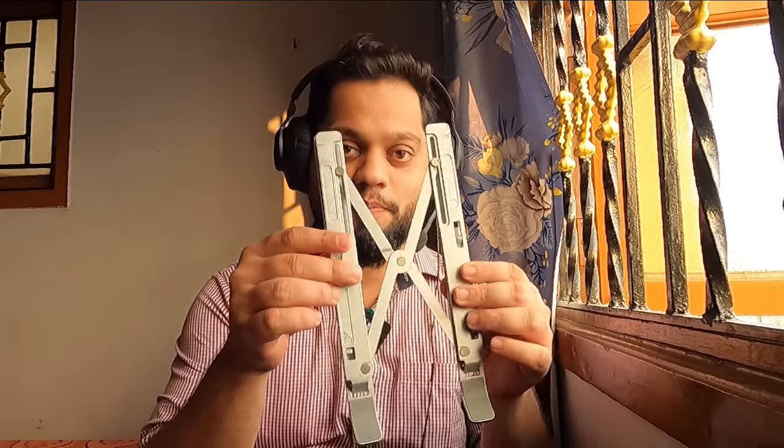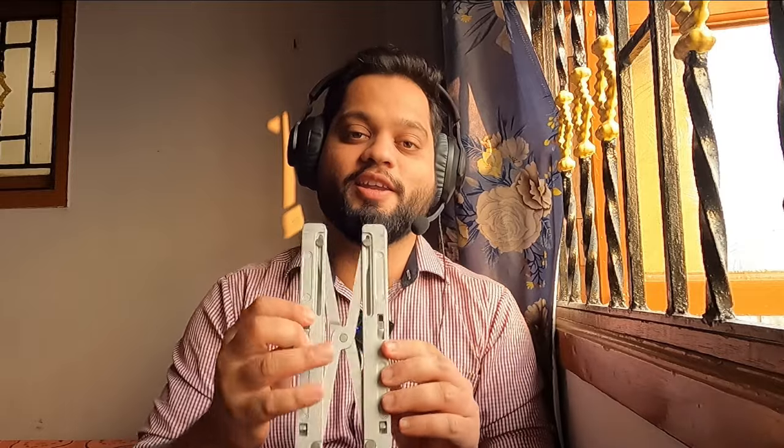In this video I'm planning to make review videos of different products that I use. For example, I made a video about this laptop stand which will help you to increase your laptop height and give you good posture while you sit and work. That video is already there on my channel, so looking forward to hearing your comments about all those product reviews.